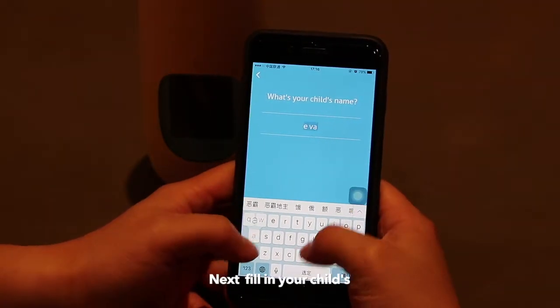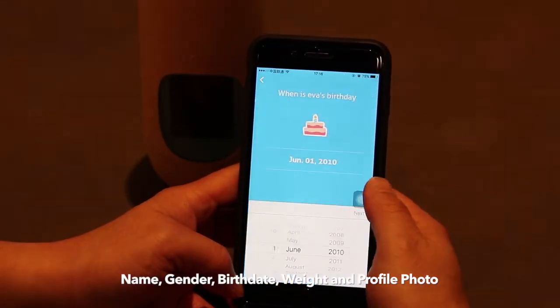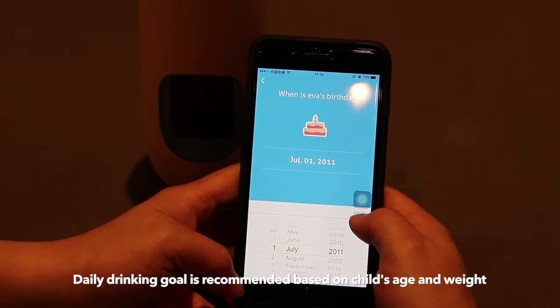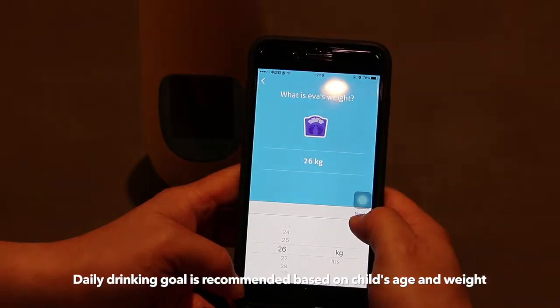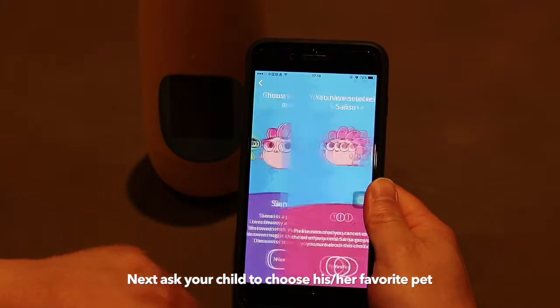Next, fill in your children's name, gender, birthdate, weight, and a profile photograph. The app will suggest a drinking goal based on your children's age and weight. Then, ask your children to pick his or her favorite pet.